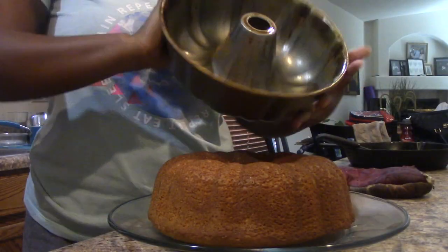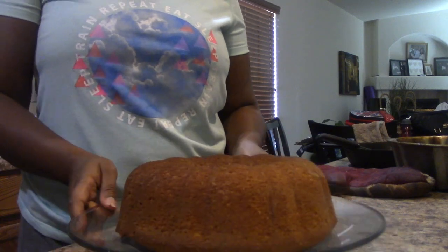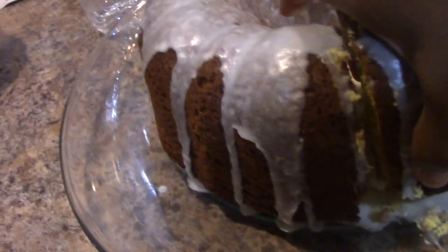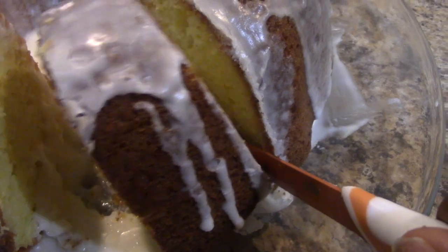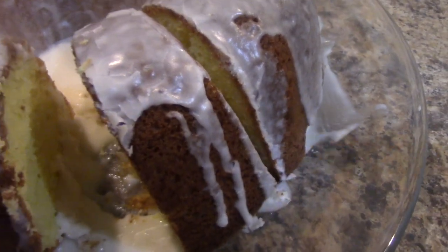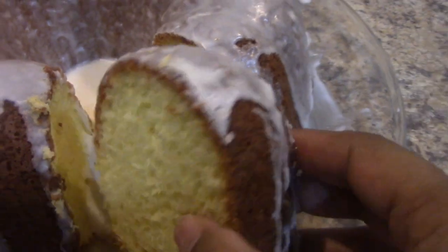Allowing the cake to cool for about 10 minutes before popping it out — and look at that, very beautiful. You can serve it as is or go ahead and glaze it. I apologize that I didn't get footage of me glazing the cake, but here it is. It did turn out to be a thin, slightly runny glaze, but that's okay. Look at how moist — this cake was dense yet moist, and that's how a pound cake should be. I hope you guys enjoyed this video, take care, bye!